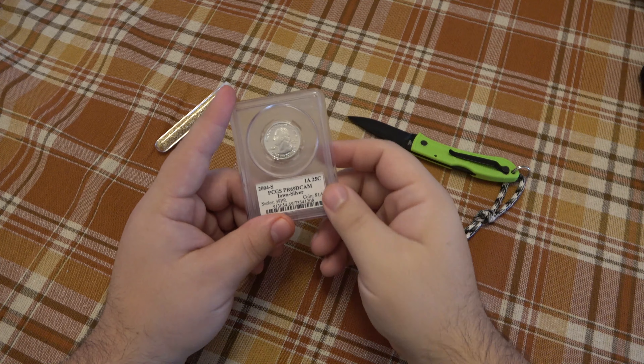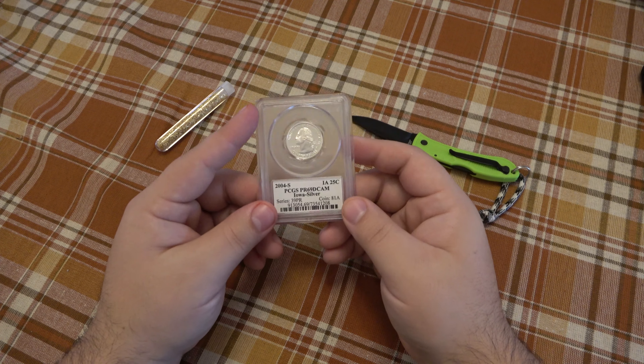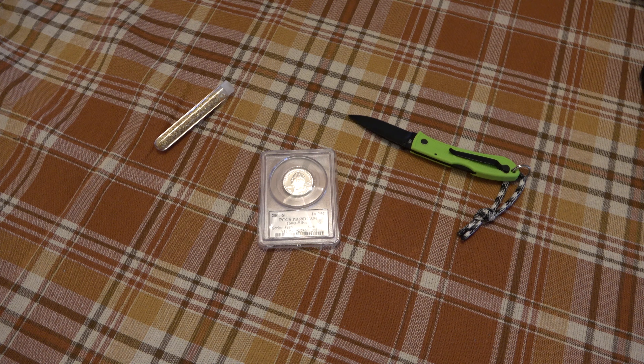Yeah, alright — that's what I got. I got a silver quarter; I just don't know exactly what that means so I have to look into it. Part of me thinks it's silver-clad but I really don't know. I'll investigate a little bit further. That's all for now — thanks for watching guys. Let me know in the comments if you collect coins.